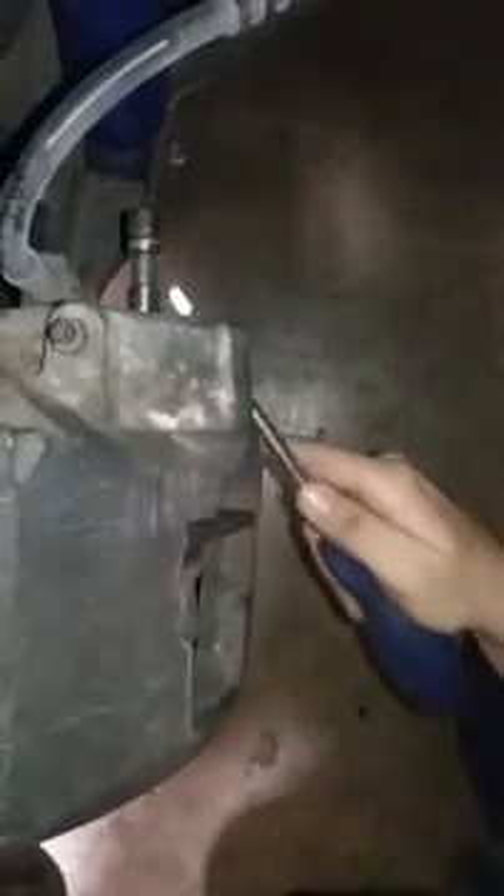I'm going to tap them all the way out. As you can see, they're already loose. They're slightly grooved and damaged — a little roughed up, but look solid. Tap them out. We're going to pull the caliper.